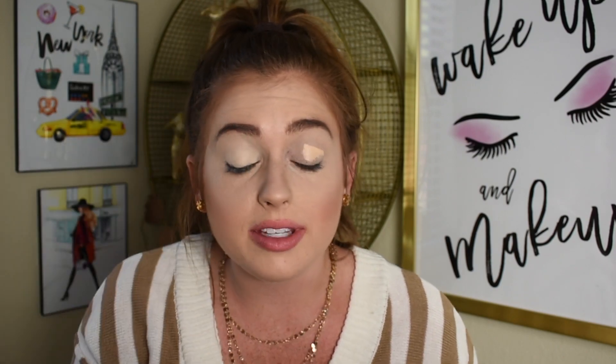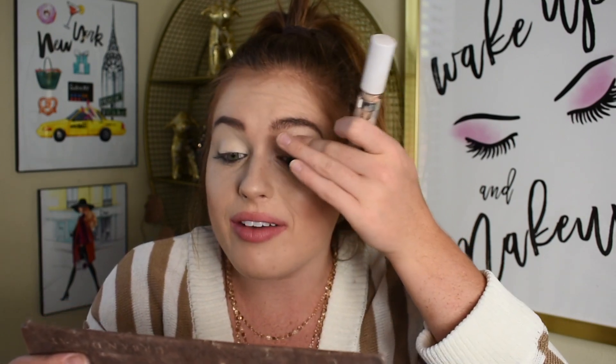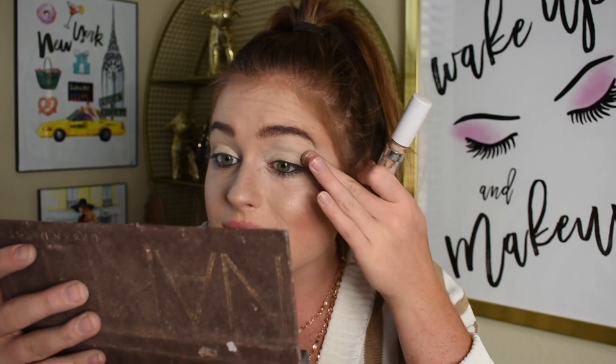I'm gonna start by priming my eyes. Honestly, back in high school is when the majority of this palette was used — I did not prime my lids and she stayed on okay. But I feel like with today's day and age, people have understood that priming your lids is just something we do now. So that's what I'm gonna do first. But this girl, she is an OG. She's amazing.